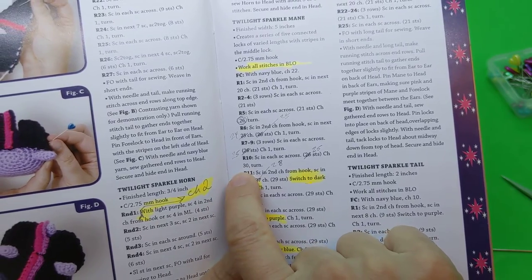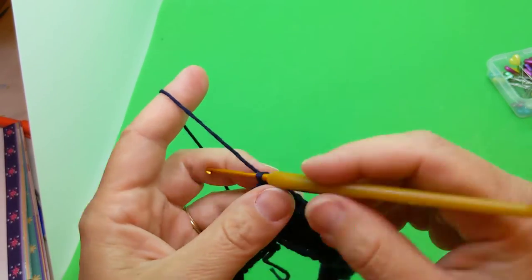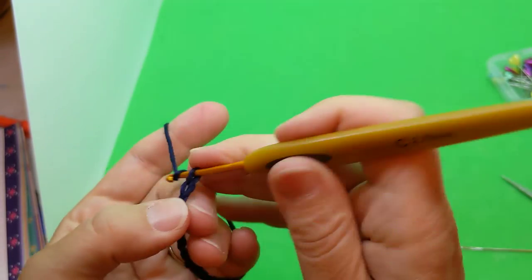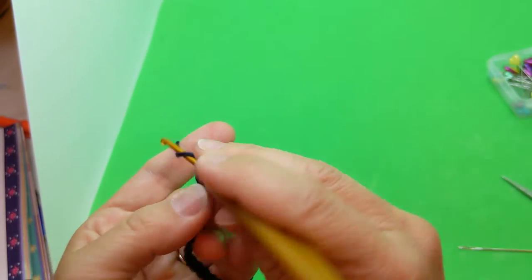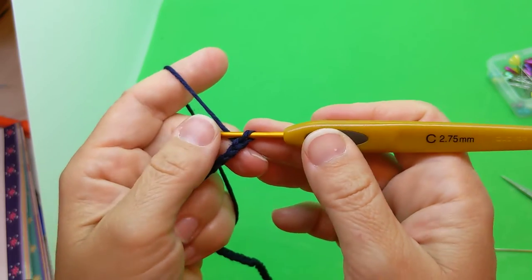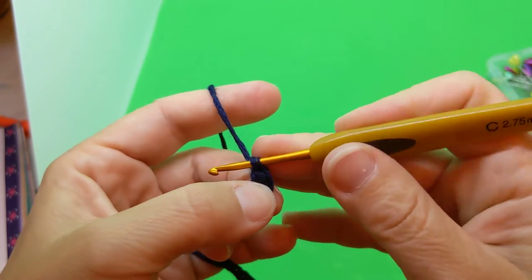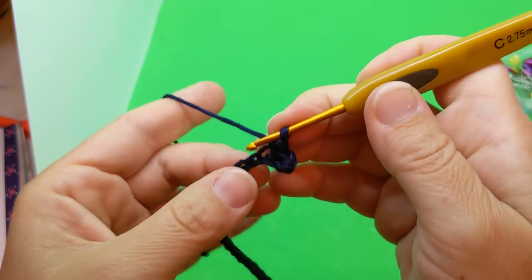Now we chain 30 and work back 29 stitches, then change to dark pink. Chain: one through thirty. Skip that first stitch (working loop), go into the back loop of the second stitch from the hook — that's our first one — and then single crochet for a total of twenty-nine, working in that chain.